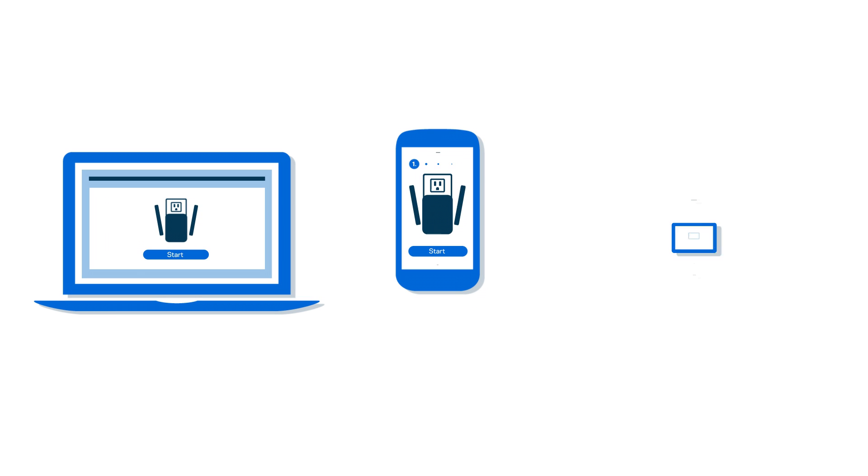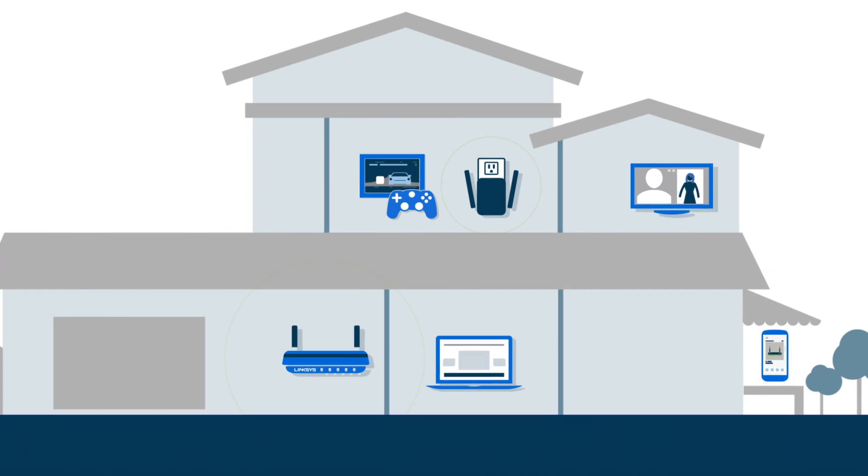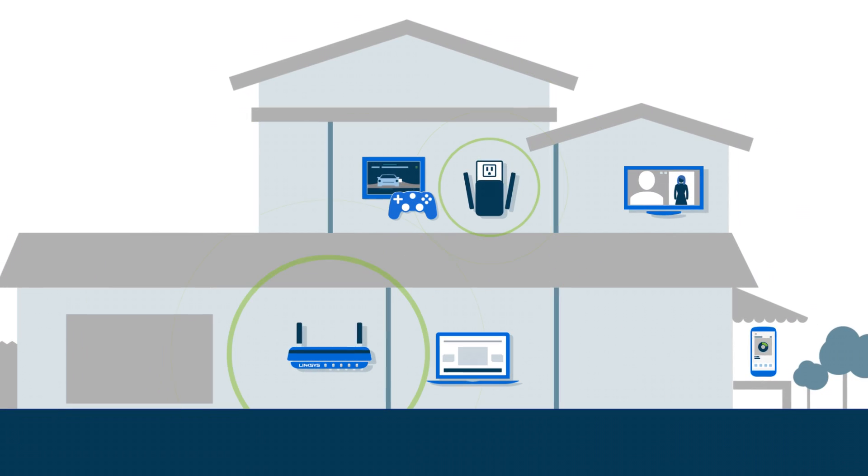Spot Finder technology is part of the Linksys range extender setup. It works on any laptop, tablet, or phone, and is completed in a few simple steps. Maximize Wi-Fi coverage from your Linksys range extender with Spot Finder technology.